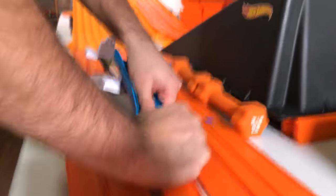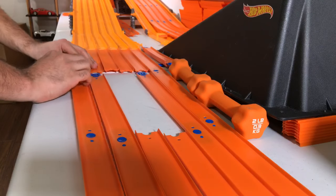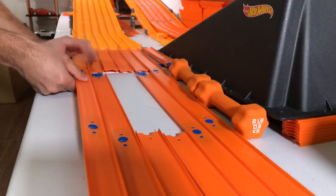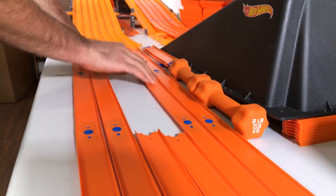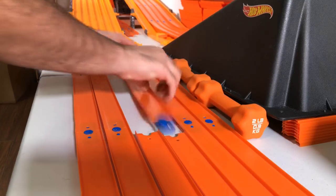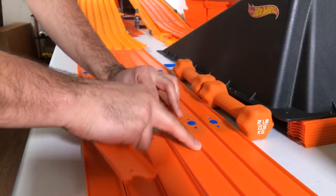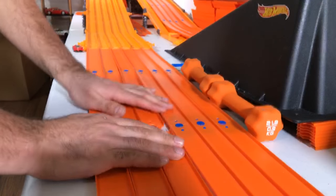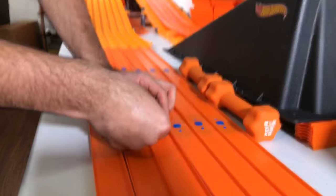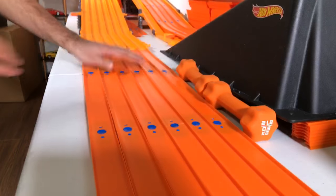Let me just replace this piece and get a new piece here. Track pieces are hard to get off once they're on. Okay, put that there — that's in there. Perfect — we just need one more piece. There we go, perfect. Got that all lined back up.